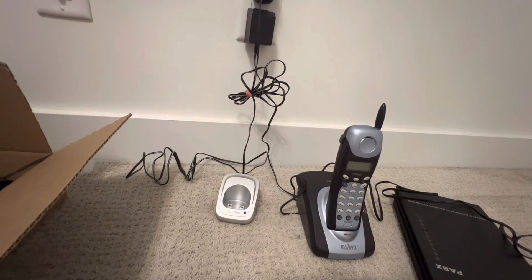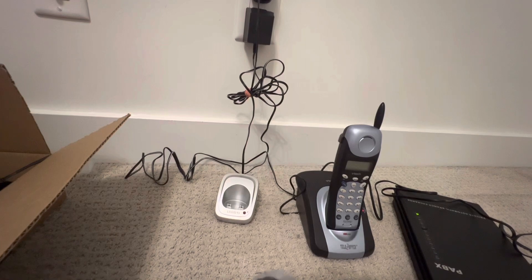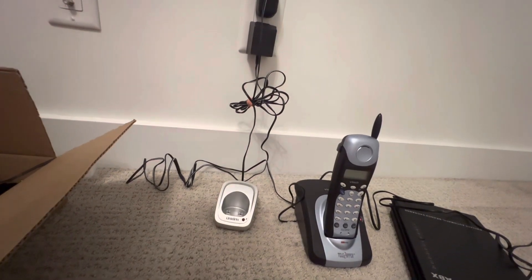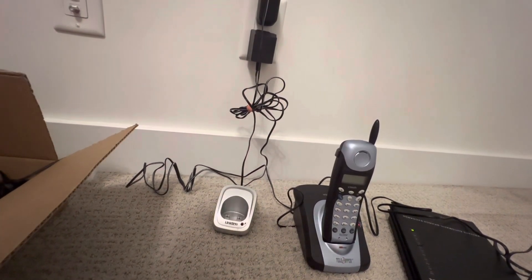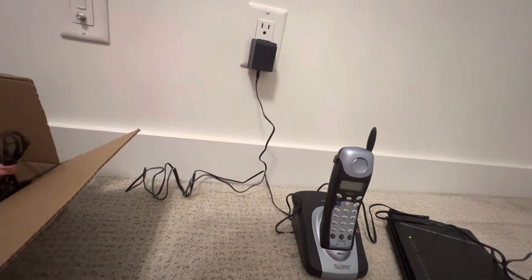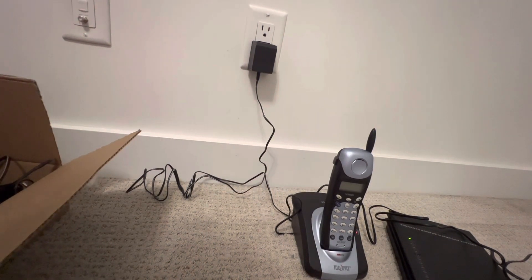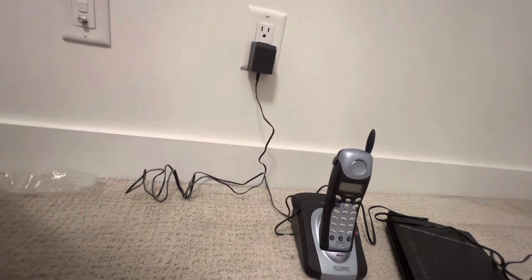I think this is a bit of a waste of time right now. So what we can do is just put the second handset in the same box with the Uniden phone, and then later when I have my stuff set up I can pair the handsets together.